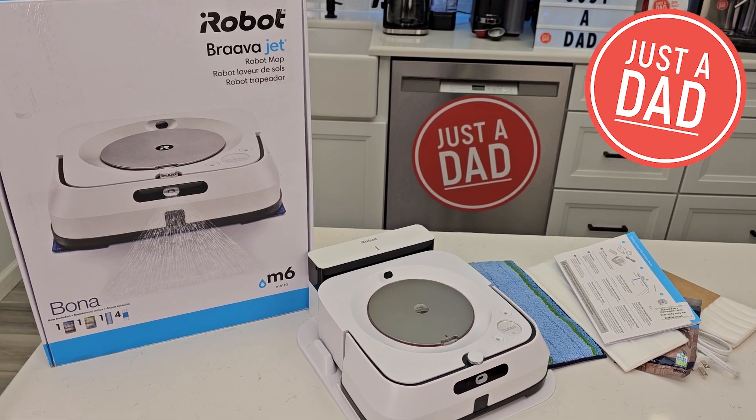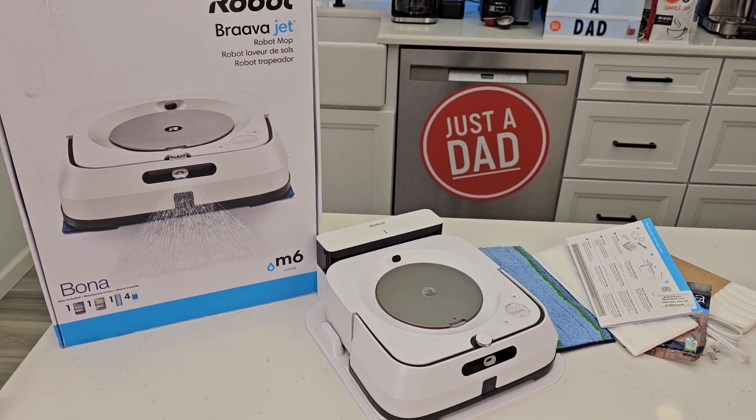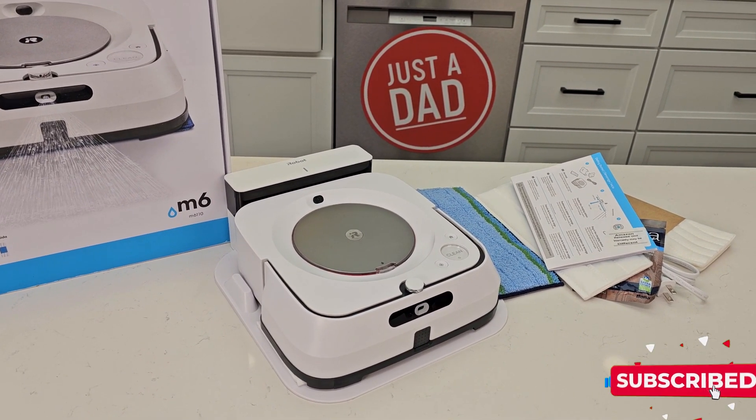Hello everyone, this is Just a Dad. Today I'm going to show you how to set up for the first time when you unbox the iRobot Brava Jet M6. I've just done the unboxing. I'm going to show you how to set it up, connect to the iRobot app, and start using it.